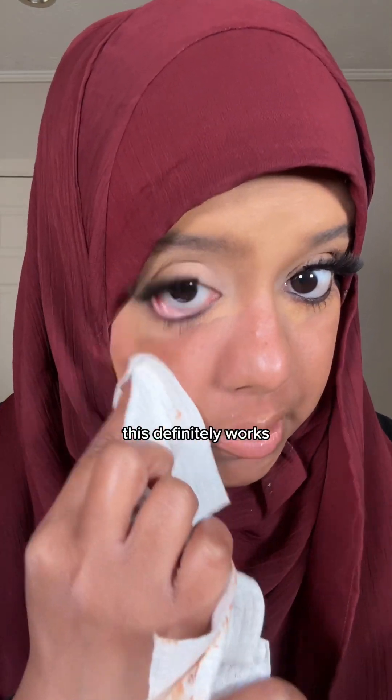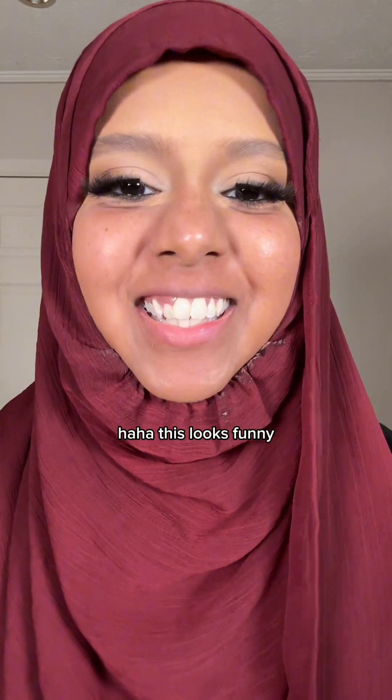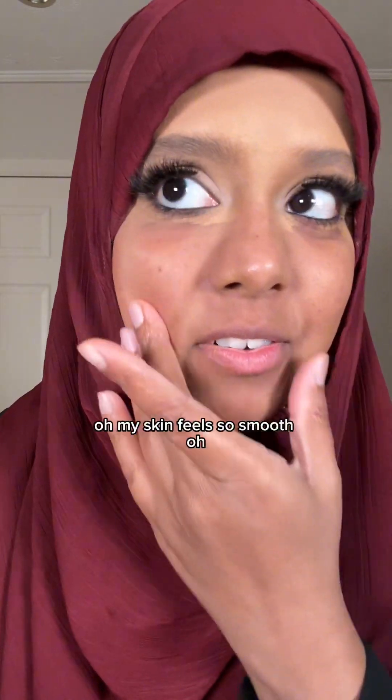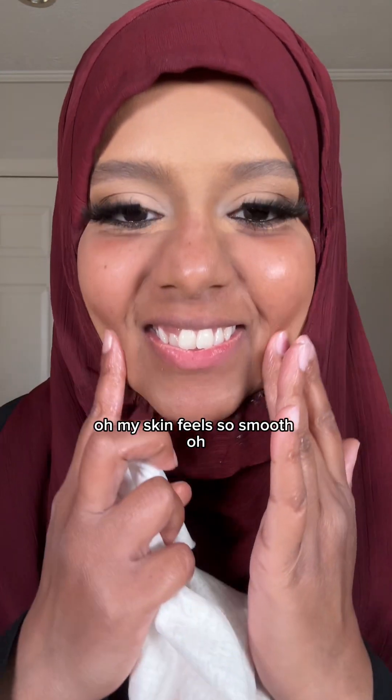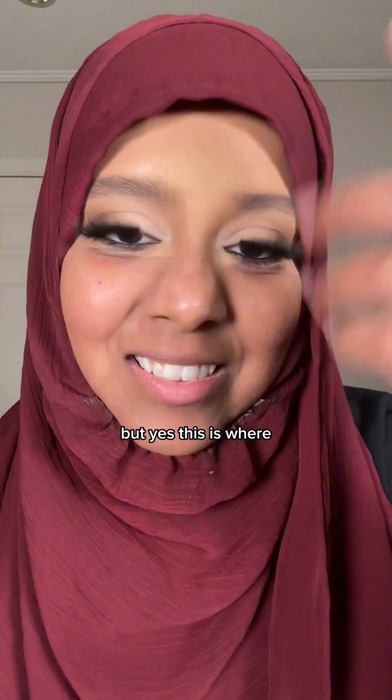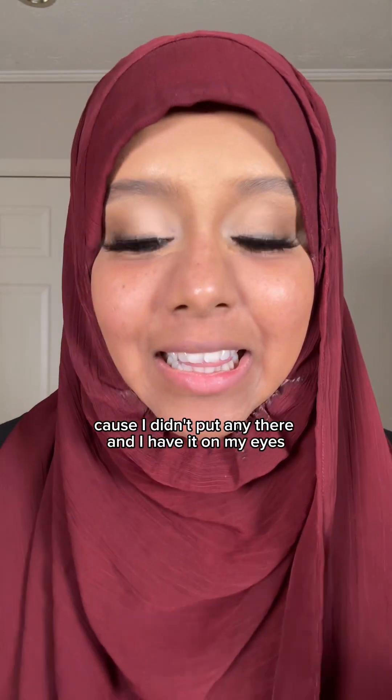This definitely works. Yeah, it looks funny, but as you can see it did a good job with actually taking off the makeup. My skin feels so smooth — so soft.